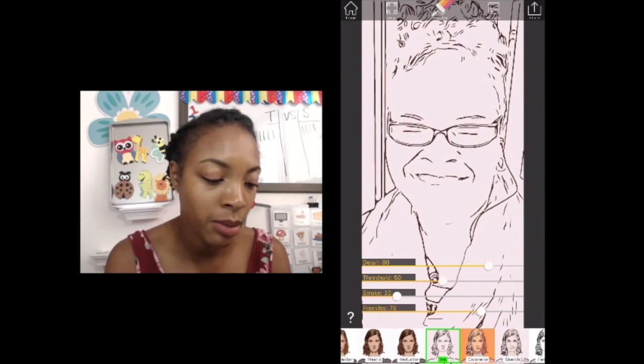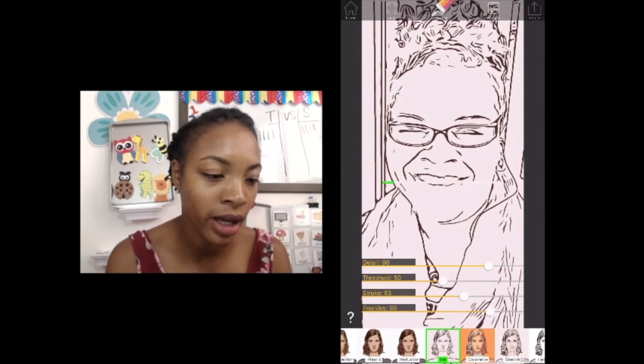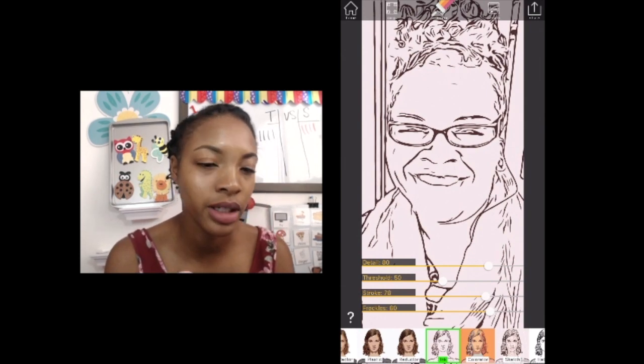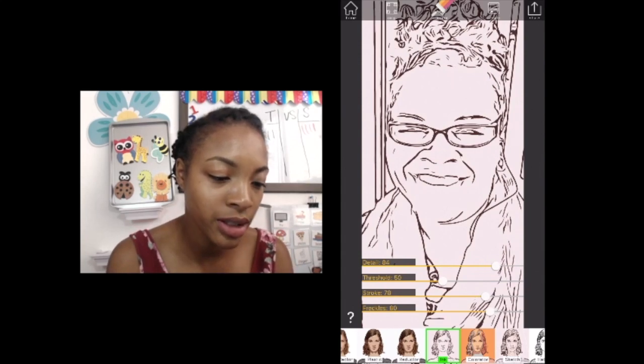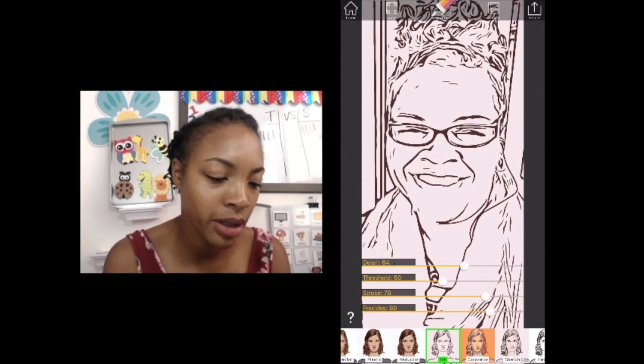There are dials you can play with down at the bottom. When I move the stroke up it puts a little more detail back into her face, fills it in a lot more and gives me more detail. You can move it around as you see fit — just play around and stop where you like.